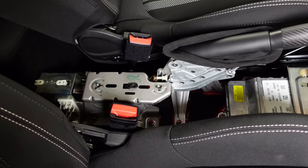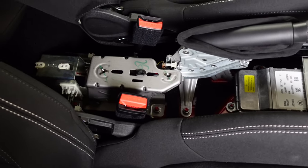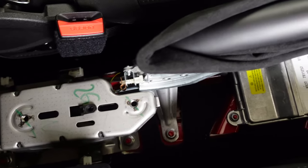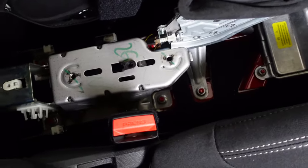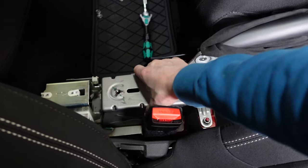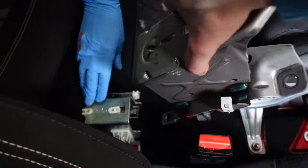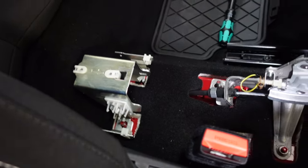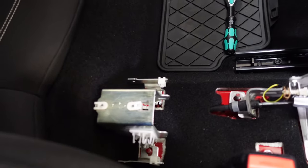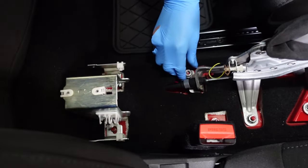Before installing the new center console, we need to remove the armrest bracket, which will be in the way. It looks like it's held in with four 13mm bolts. Once unbolted, lift out the bracket — it's connected to the cup holder bracket, so don't remove that; leave it there. Re-bolt the cup holder down and put the other bolts back in place so they're ready for the new console.